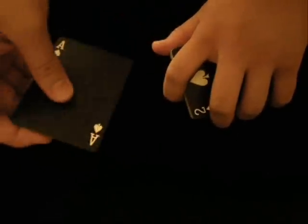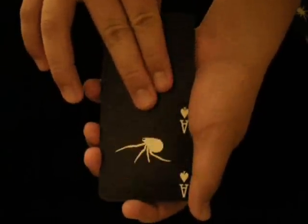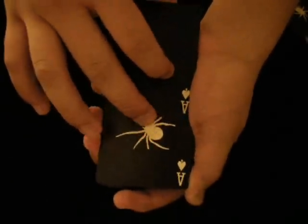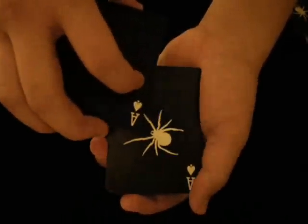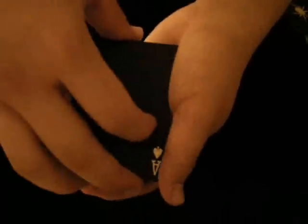I'll just take the spider here, and all I have to do is shake it and the spider is gone. But all I have to do now is just rub it and shake it, and the spider emerges on the second card. I'll just rub it — spider is gone again.